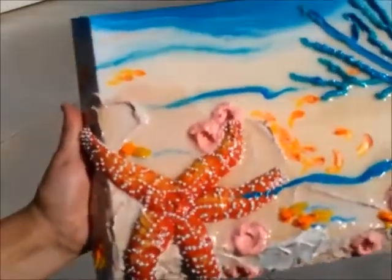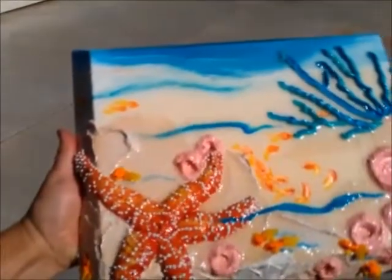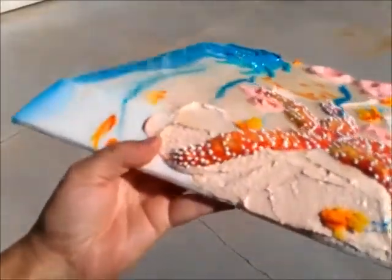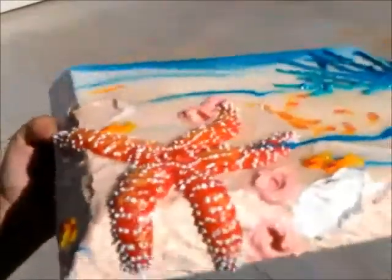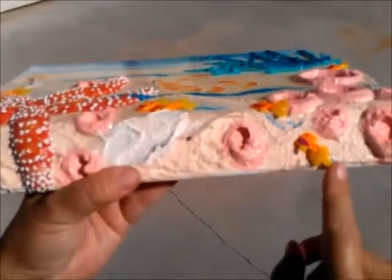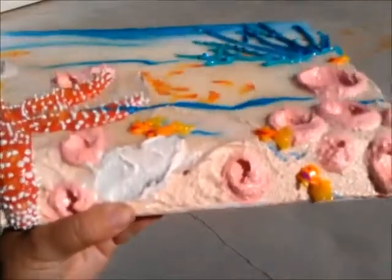This is the 3D starfish painting. If I turn it a little bit you can see the 3D raised starfish and the little fishies. This is actually flexible paint. Pretty cool.